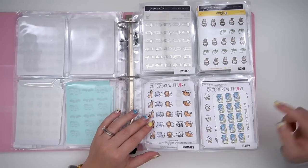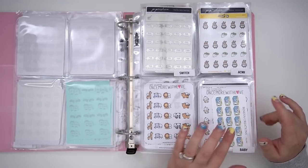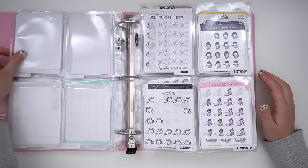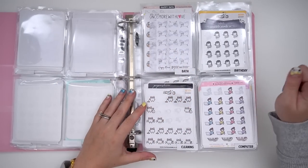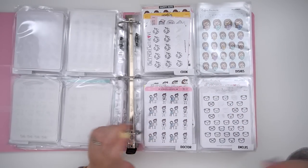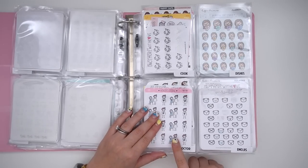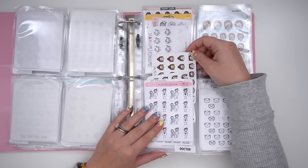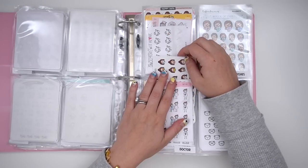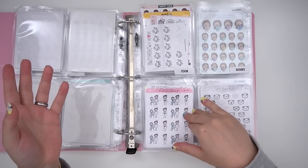Then I have all my animal-related stickers — I didn't realize I had so many, but once I did, I knew I needed a category. Then I have baby — a lot of Theo stickers that don't really feel like him, so I put them here for whenever someone I know has a baby. I have bath, which also includes shower; birthday; cleaning; computer; cook, which also includes baking; and dishes — which I don't do, so that's empty, but maybe one day. Doctors, which also includes all my face mask stickers because during the pandemic that was basically the only place I went and the only place I wore a mask. So now I know all my face mask stickers are under doctor.